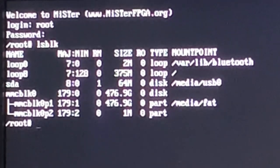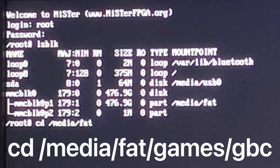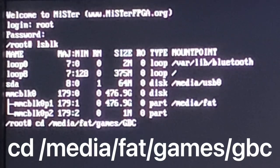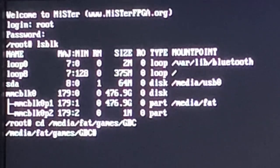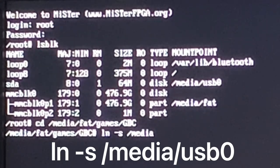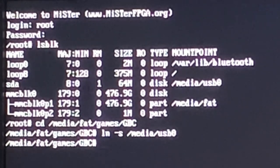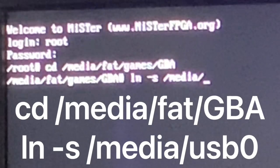Point to the Game Boy Color folder by typing: CD /media/fat/games/GBC and hit enter. Now that we're inside the folder, create the shortcut to the USB device with: LN -S /media/USB0 and hit enter. I'll do the same for the Game Boy Advance — repeat the last two steps and replace GBC with GBA.